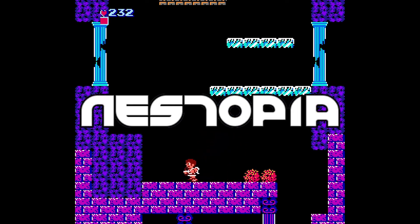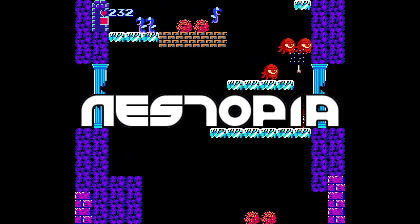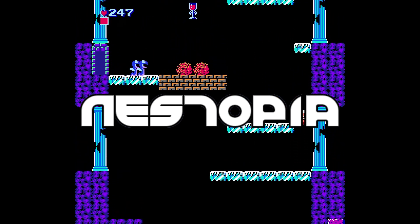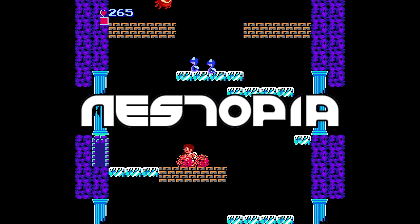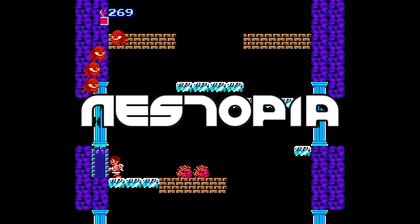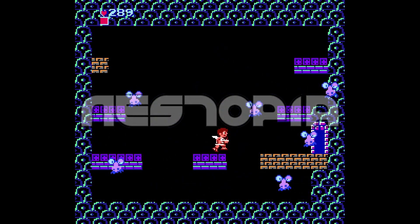My number one pick is Nestopia. The reason I love this emulator is because it's one of the easiest to set up without having to play with the settings. There are options you can tinker with of course, but if you wanted to just load up a game right after you download the emulator, it will play just fine. You may get a bit of frame lag here and there, but it's not a big deal. It's just a good, simple emulator that will get the job done, and you will appreciate this one if you are new to the world of emulation.